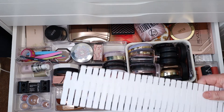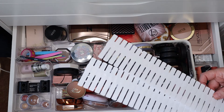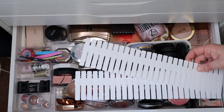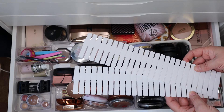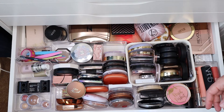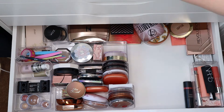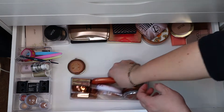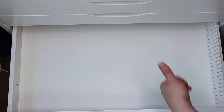I'm going to take everything out and make new sections with these — I saw these on Hayley's channel. I also have some smaller ones. I'm going to make little sections using these and then use partition boards to arrange them. I'll take everything out of the drawer, speed that part up, put the partition boarding in — and I'll speed that up as well — then come back to put everything in.